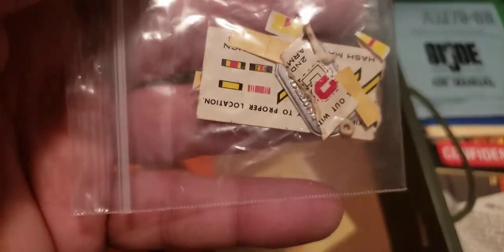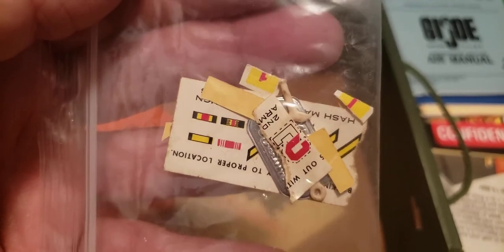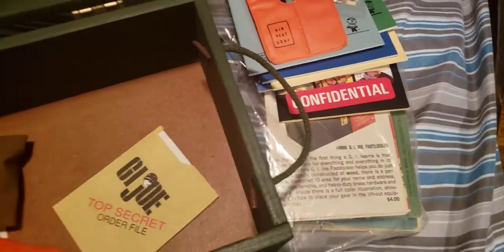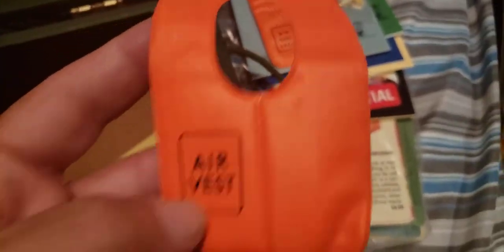Oh, we got some stickers here. Those look to be — this could be originals. Now there's a dog tag in there. Here's some busted air vests, which was common — the straps breaking from kids taking them on and off. These are just filled with paper, but we got a bunch of little sandbags. Oh, we have a yellow rubber raft. It says U.S. Navy. This might be for the 3.75 or 4-inch figures. We got some stickers down there, but that's it for that one.